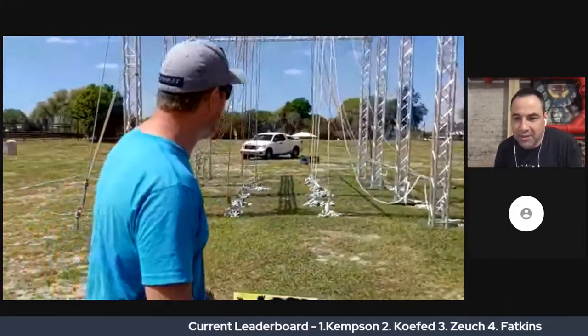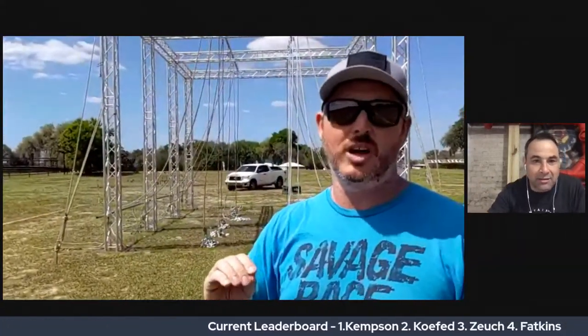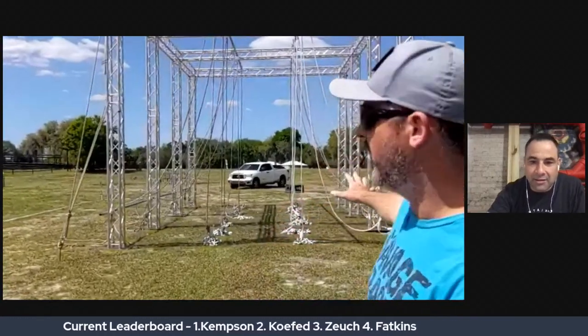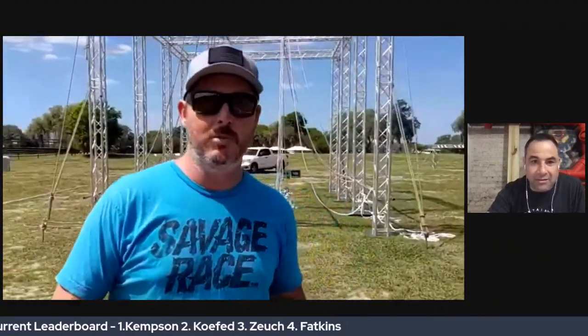Here we are at a new obstacle — this one's called Yank My Chain. This obstacle is not going to be on the pro wave. We've learned the hard way a couple of times that when you debut a brand new obstacle for the pros, that's just a good way to burn yourself. So we're only going to have this one open for the open waves.